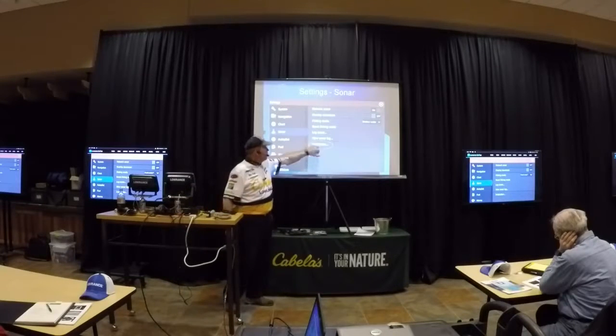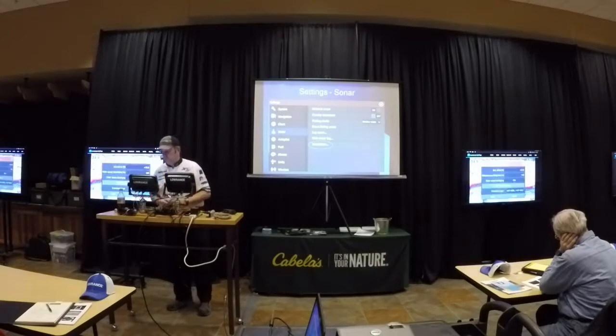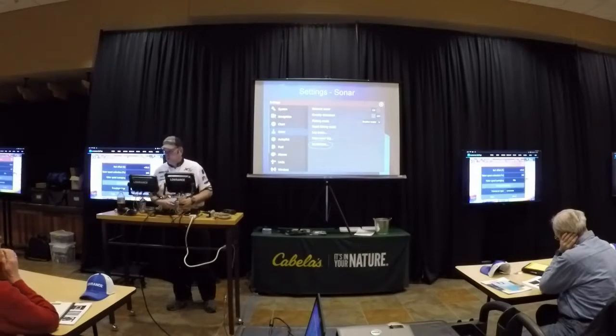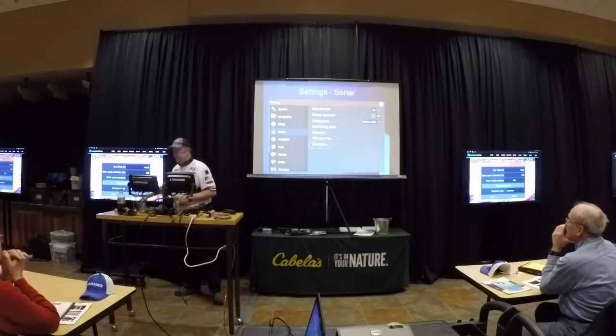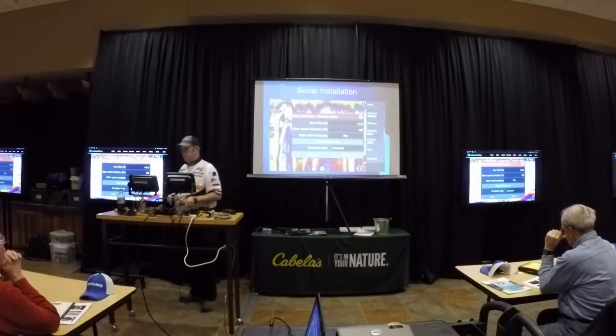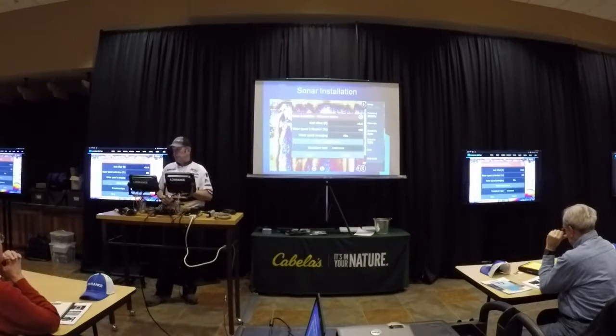Under my sonar, installation. This is probably the number one mistake that people make at marinas. When I buy a unit, that's what it says — it says 'unknown,' because from the factory it has no idea where this unit is going to go.